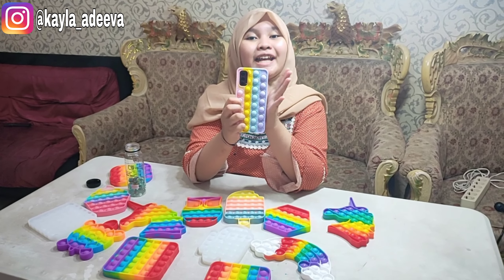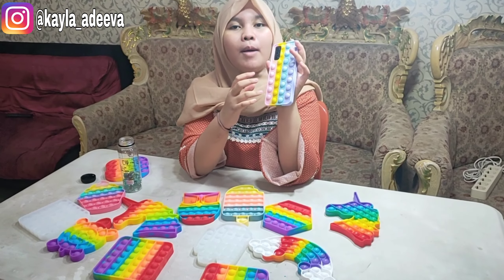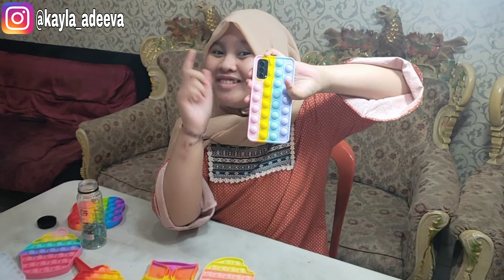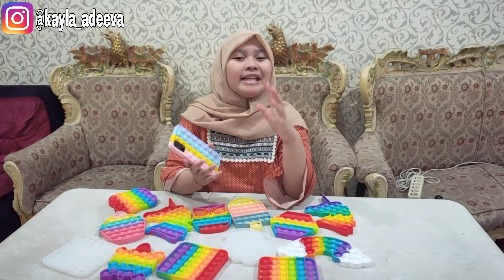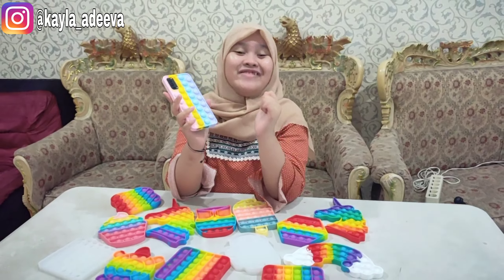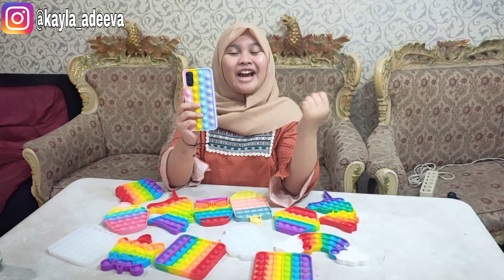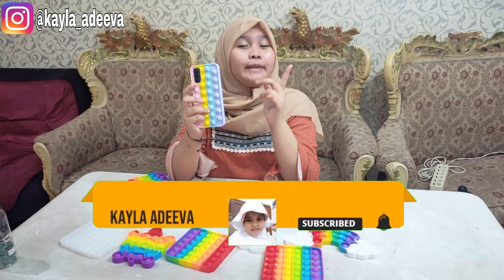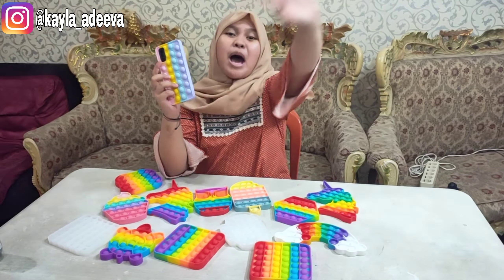Teman-teman, pokoknya kalo misalnya kalian mau casing kayak aku gini, langsung cek aja ya di online shop. Tapi teman-teman, karena ini tuh belum lama banget, jadi belum ada untuk semua type handphone ya teman-teman. Lucu banget kan, segera beli. Pop it kan lagi ngetrend banget, terus ini tuh bisa ada casing hape kayak gini. Yuk segera beli, biar bisa samaan nih kayak aku casing-nya. Mau kan? Oke teman-teman, sampai disini dulu ya video aku. Jangan lupa like, comment, share, and subscribe. Nyalakan loncengnya. Wassalamualaikum warahmatullahi wabarakatuh. Bye, subscribe.